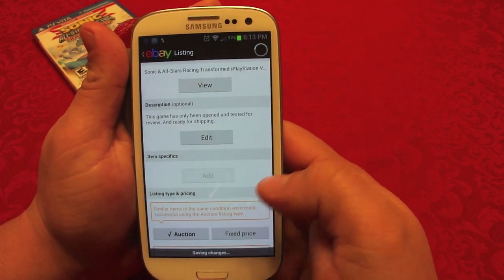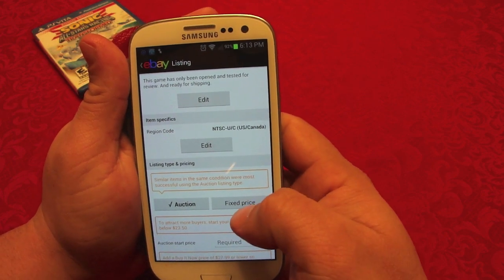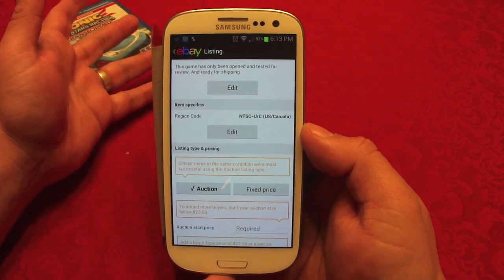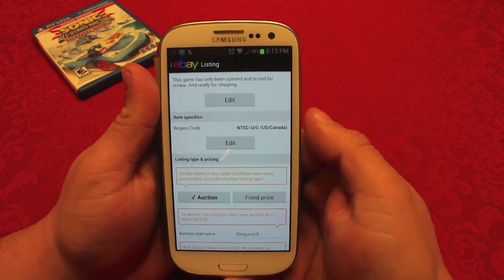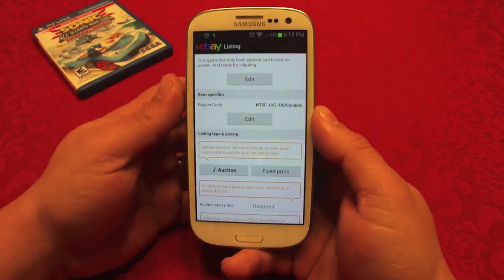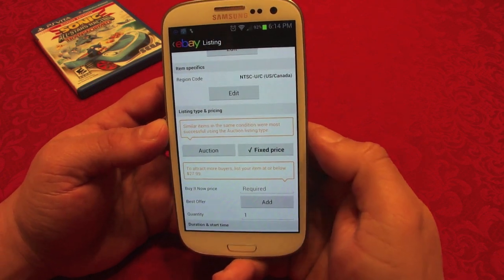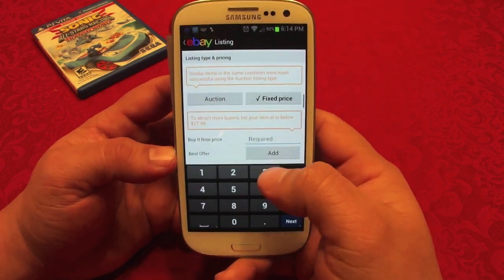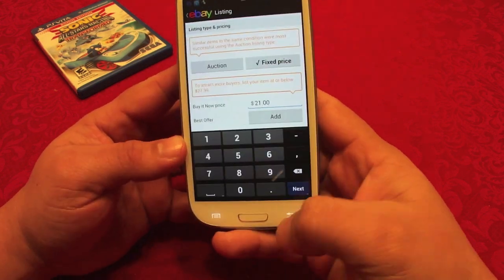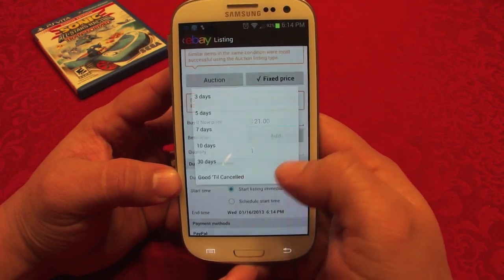In listing type and pricing, you can choose auction or fixed price. I prefer fixed price so I list the item at the price I actually want to sell it for. With an auction it becomes a bidding war, and you risk selling it below what you'd want. I'm going to go with fixed price and put in the price I want — for example, twenty-one dollars. You can also add a best offer option, but I only have one so I'll skip that.